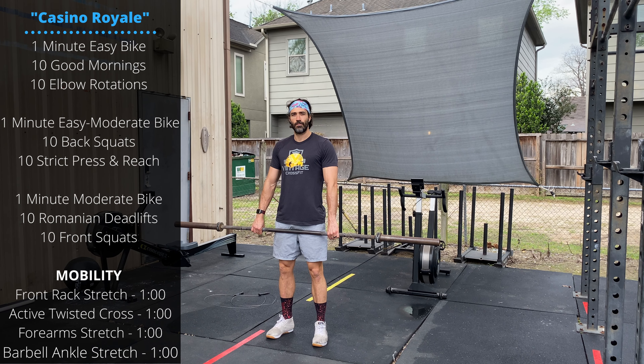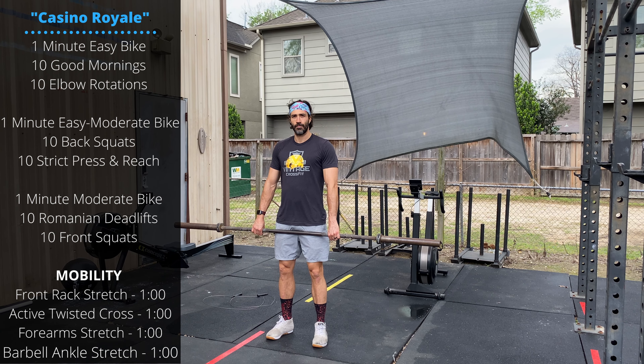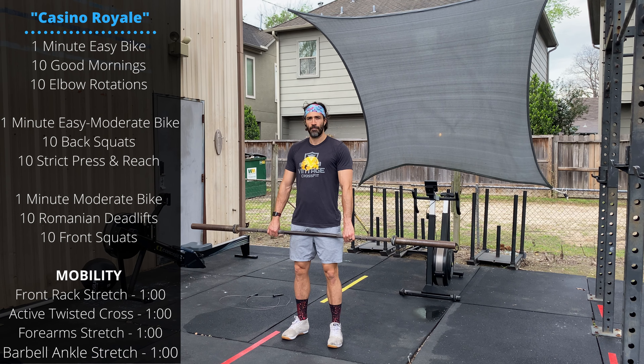Happy Saturday guys, hope everyone's having a great weekend. We'll be mixing some barbell movements with biking today, so each round starts with one minute of biking.